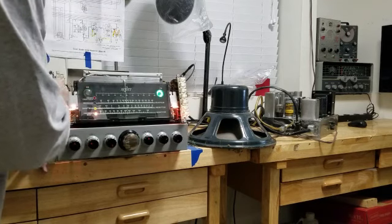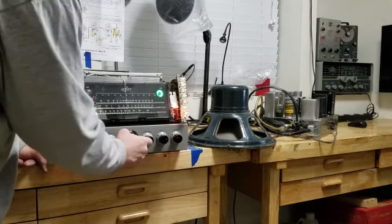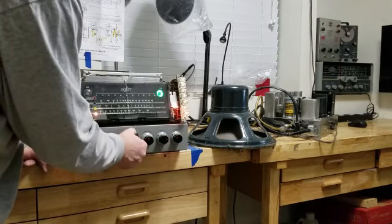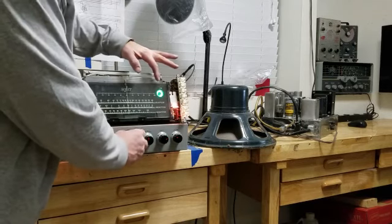Let's look at the FM. Very, very responsive tuning eye — very good response to signal.